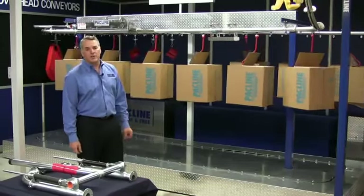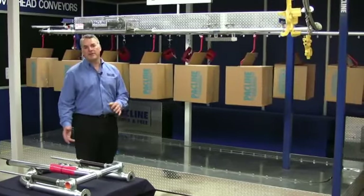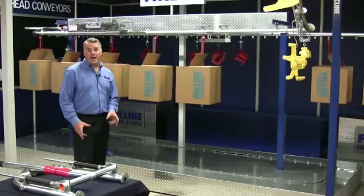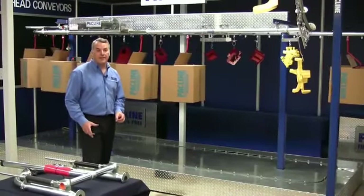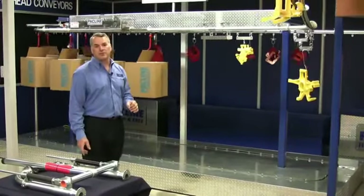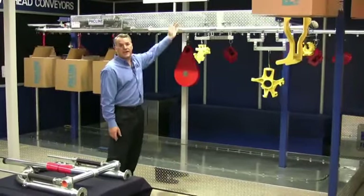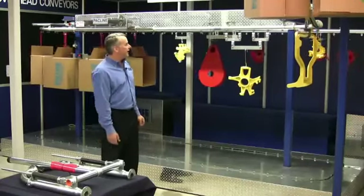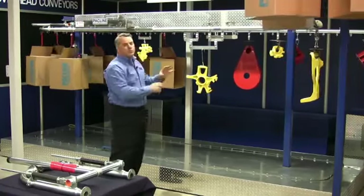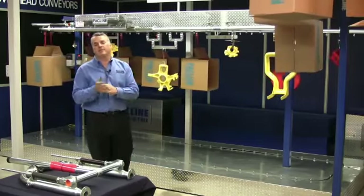By synchronous we mean that all the loads on this conveyor travel at exactly the same pace. If we stop the conveyor they all stop together; if we start the conveyor they start again. By enclosed track we mean that the chain inside this track is almost completely invisible to you. This makes it very safe — you can put your hand right on the side without being pinched or injured, and in a spray painting operation the overspray won't reach the chain, which is very important because contaminating your chain reduces its life.